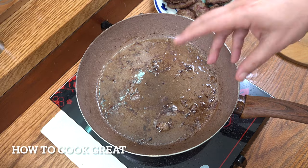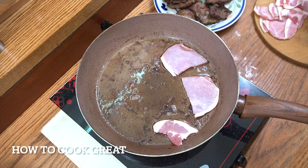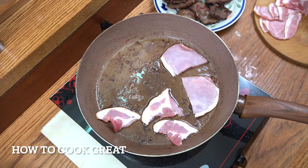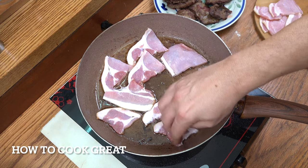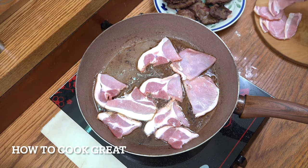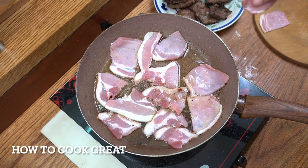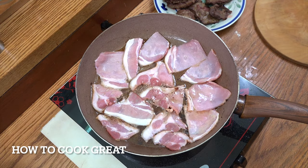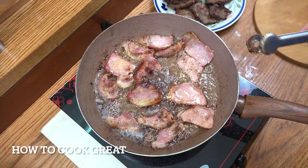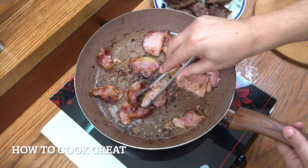Now we're going to do our bacon, and I'm going to cook it in this same oil because it's got some lovely flavours in there. I've got some smoked back bacon, cut into pieces — you can put it in whole if you want, but I find pieces a bit easier. Just cook your bacon how you want; some people like it super crispy, some people like it less than that. I've got four or five decent rashers. On a medium heat, about five minutes, flipping quite often. I'm happy with that. I like my bacon like that. Now I'm going to reduce down the excess oil a little — there's a bit too much — before we bring everything together.